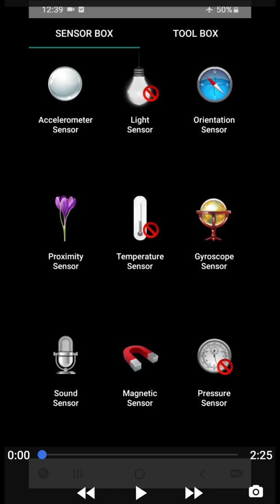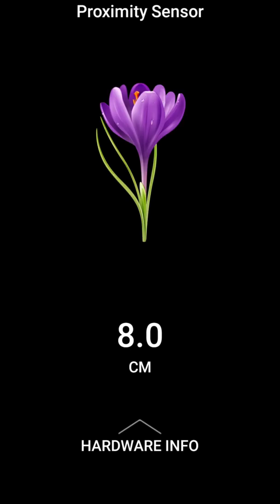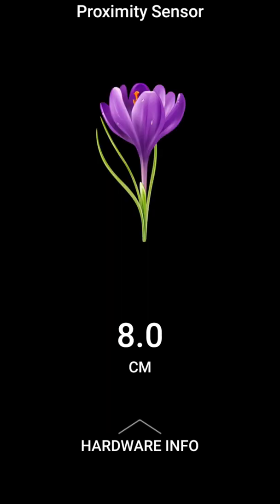Now we will see our next sensor — the proximity sensor. What is the purpose of this proximity sensor? When something comes close to the proximity sensor present in your mobile phone, it will detect its presence. I am putting my hand close to this sensor, and then this flower will blossom. You can see how it is detecting the presence and absence of my hand. Do you know where we use this proximity sensor? In mobile, it is used at various places. Like when you attend a call and put your mobile phone near your face, you might have observed that the screen light turns off to save the battery. This proximity sensor detects your face and turns off the mobile screen light. These are the hardware details.